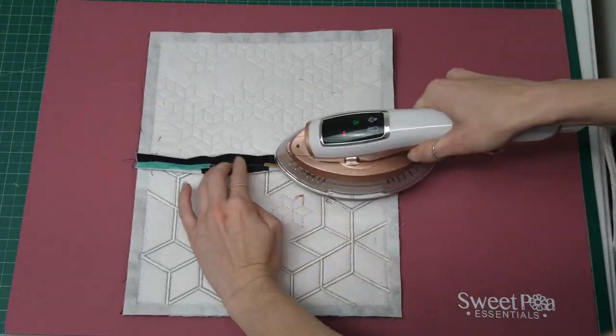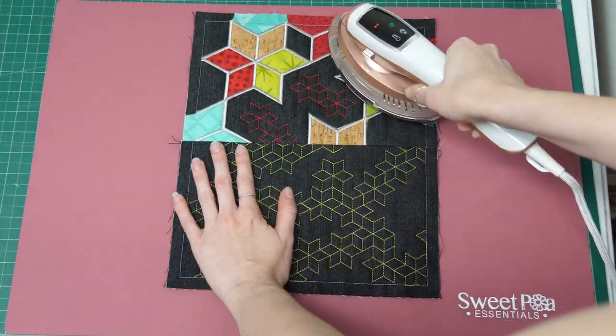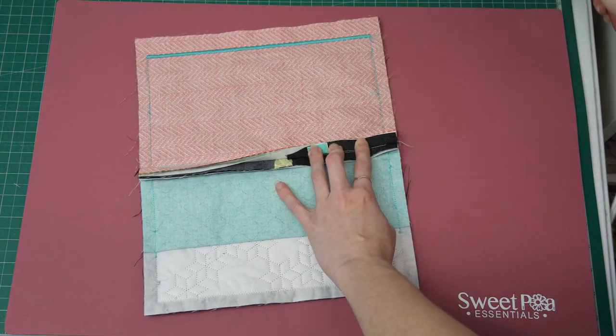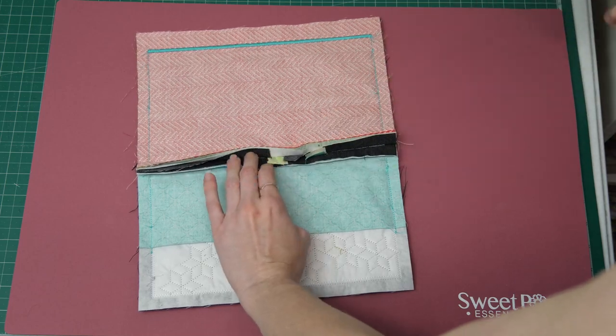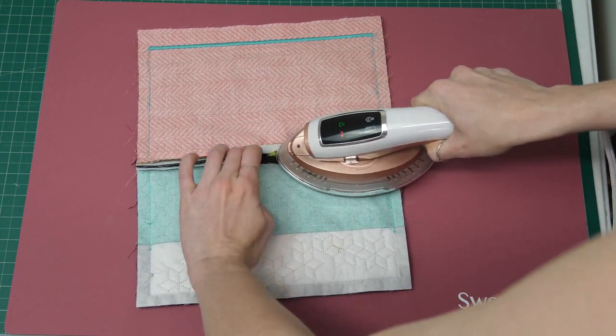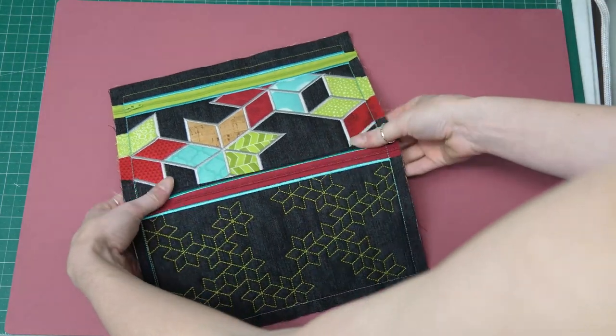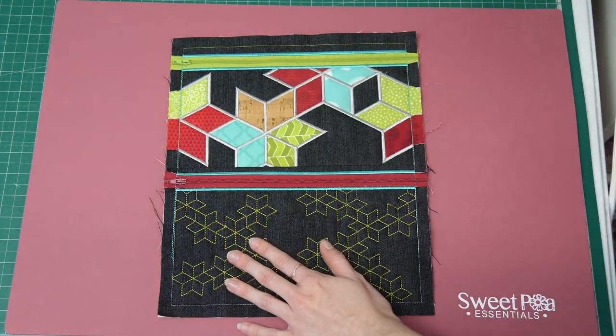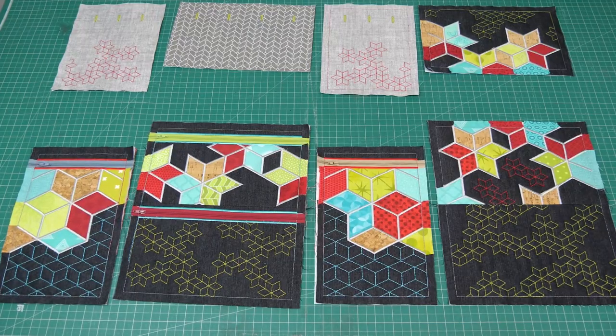Let's open the seam up and give it a good press. Optionally, you can open the seam up, or if it's too bulky you can just leave it sitting one way — it doesn't really matter as long as you're consistent. Sometimes with a heavier fabric, opening the seam up is a little bit hard.